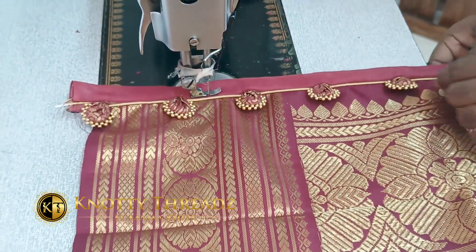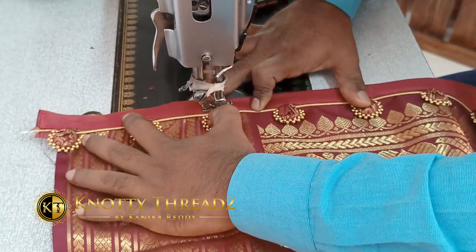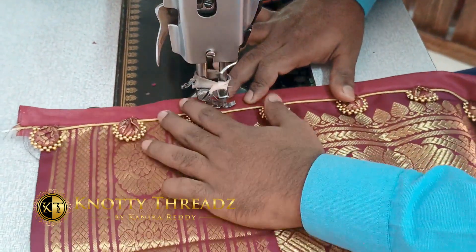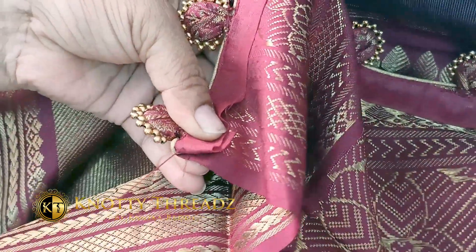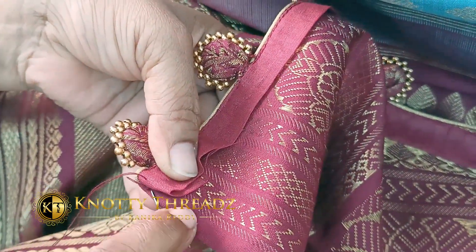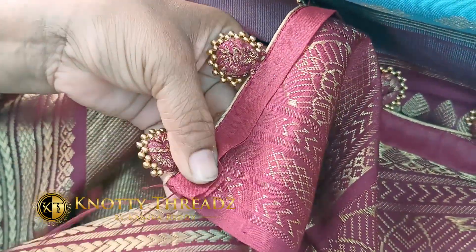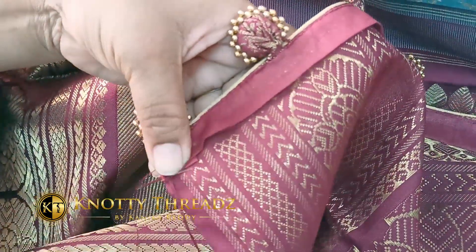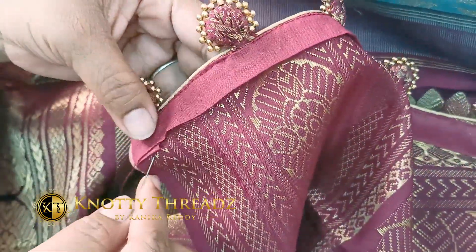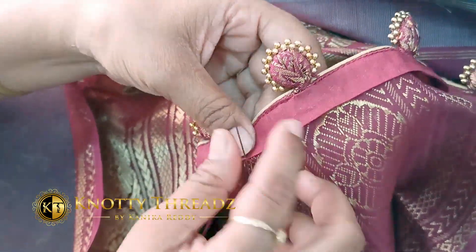You can change the beads worked around the portly — use pearls, crystals, or change the pattern as per your choice. Once stitched, we hem the cotton fabric onto the back side. Make sure to neatly iron the cotton fabric before hemming so there are no wrinkles in the pallu.